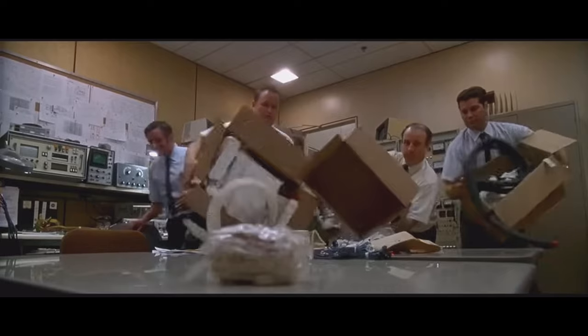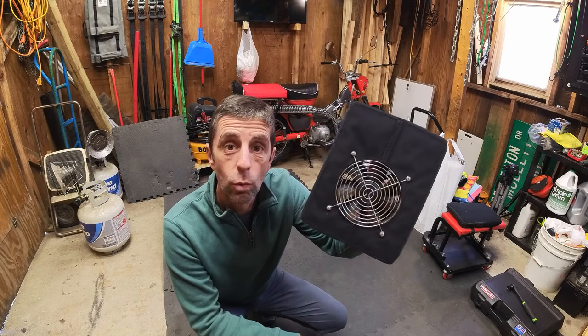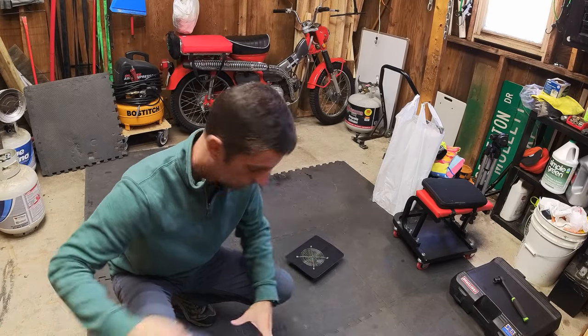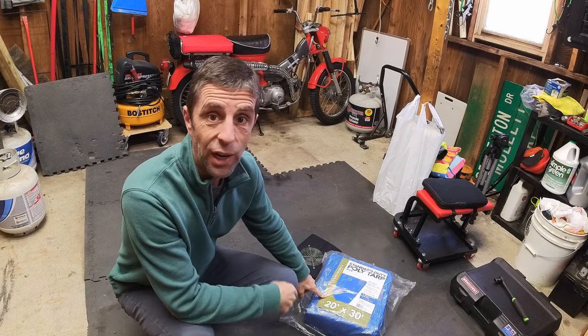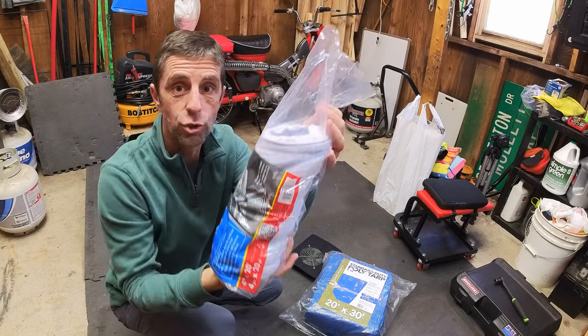You remember the scene from Apollo 13 where they dump all the stuff on the table and try to figure out how to fit a square peg in a round hole? That's kind of what we're into here, because I still have the fan — this is the fan unit from the Car Capsule. So what if I use the fan and a tarp, a giant tarp, and a dryer vent?